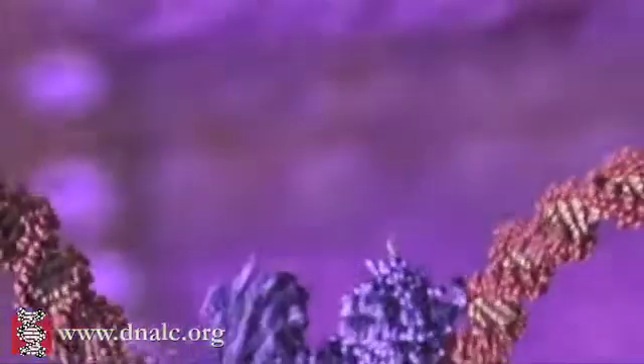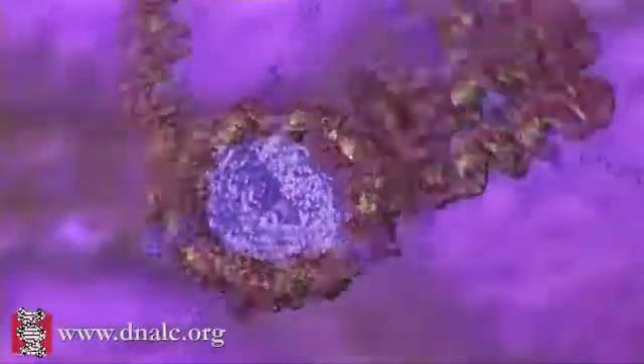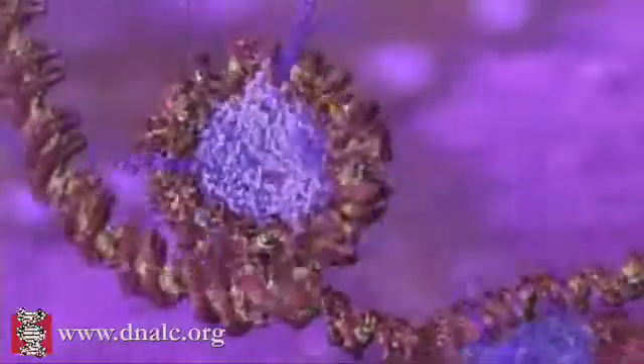The process starts when DNA is wrapped around special protein molecules called histones. The combined loop of DNA and protein is called a nucleosome.